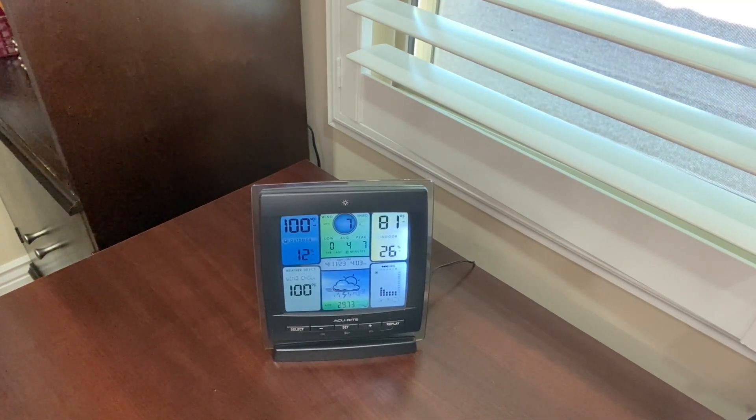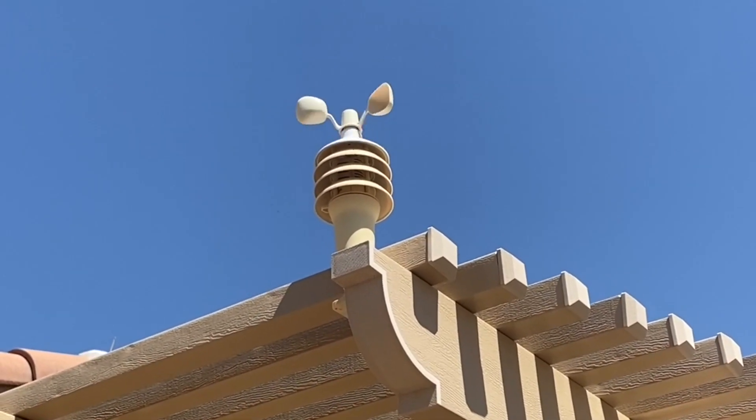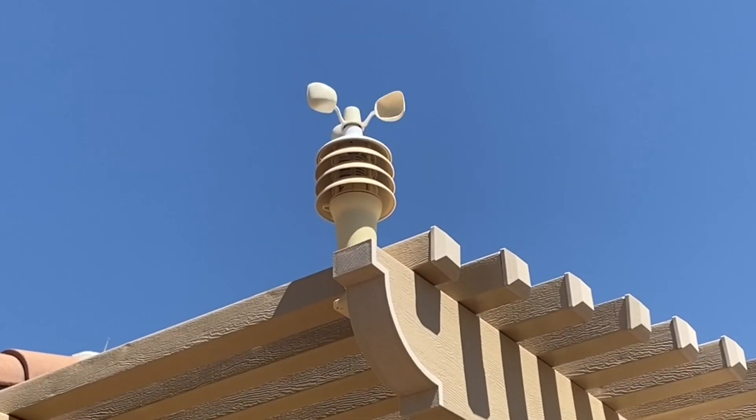Now let's head outside and I'll show you how the wind gauge works. This is what the wind turbine looks like. As you can see the whirly bird is going around there and that's how it reads the wind speed back to the machine.